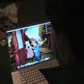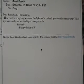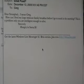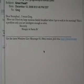Whoa, something has compelled me to check my email. Ding! Dear Strongman — I mean, Greg. How can I feed my large Mexican family breakfast before I go to work in the morning? This is a problem only you are intelligent enough to solve. Sincerely, Hungry in Santa Fe.